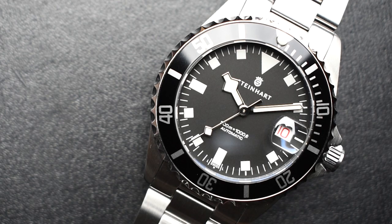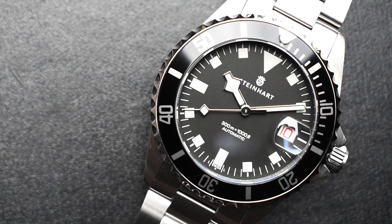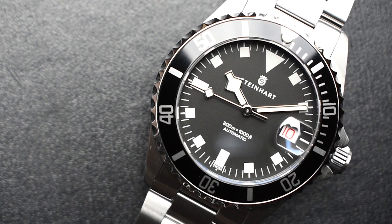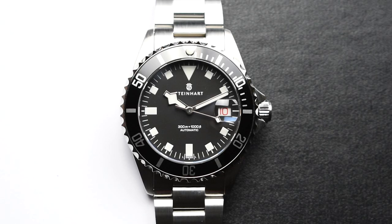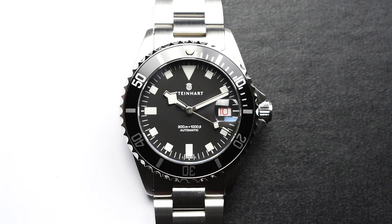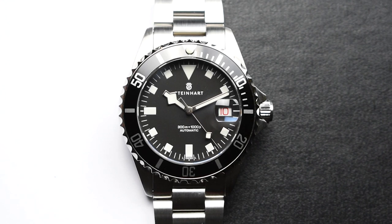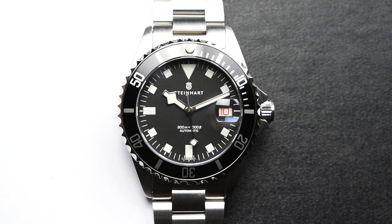Overall, this prime timepiece exudes a sense of adventure and is one of the rarest, rawest, and at the same time most handsome tool watches that will satisfy your collector's needs. Reminiscent of military dive watches in the 1970s, the exclusive Steinhardt Ocean 39 Marine Black stays further for collectors. And just like a snowflake, each timepiece is different in its own special way.